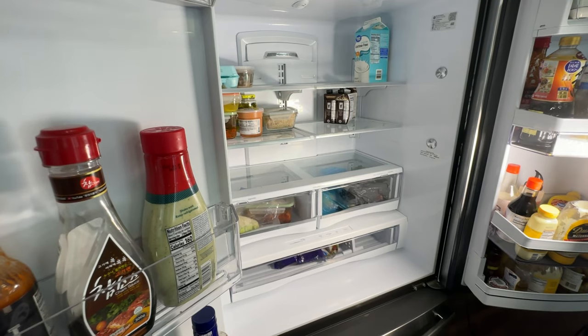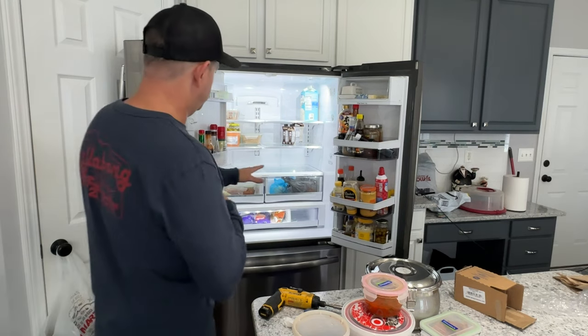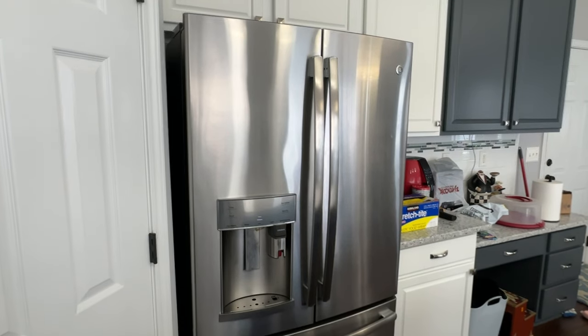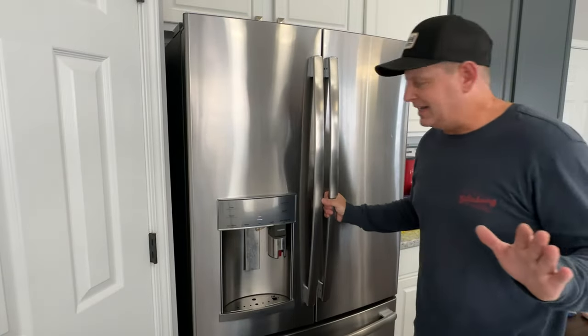Now it's really about the verification process. I'm going to pull the refrigerator out a little bit so I can get back there and plug it in. Notice now our internal light is on. Our compressor is running, so the refrigerator is trying to catch up to the temperature we have set. Not too long after I reassembled the refrigerator, the fan is running now. So much quieter, hardly any noise.